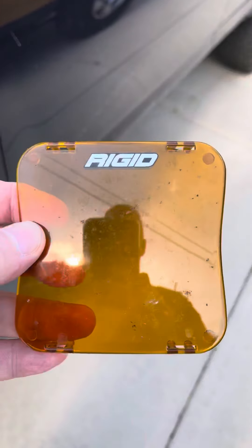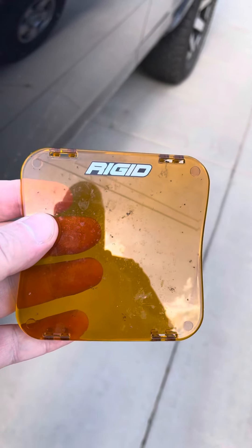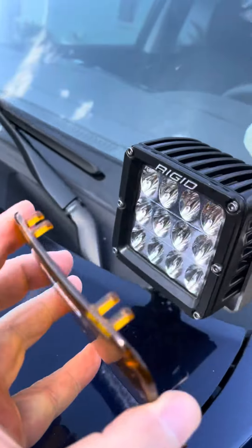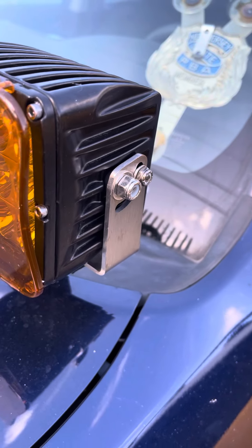These covers — well, back in the day they were about $15 for two. Now they're $15 each. I think that's kind of way overpriced. In my opinion, I think the Rigid lights are a little overpriced too for what you pay for them.